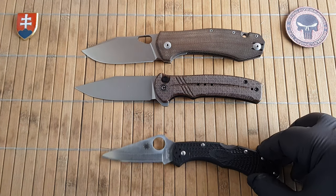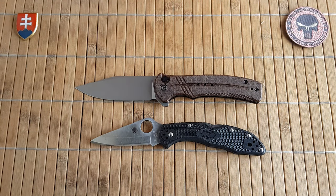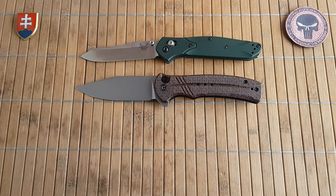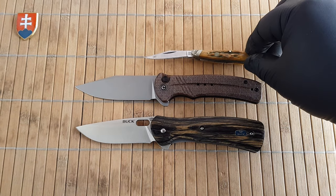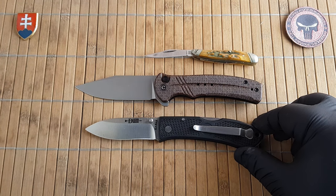Let's continue with some non-micarta knives. Here is the Spyderco Delica, the Benchmade 940, Buck Vintage Avid, the Rough Ryder Peanut, and let's close it down with the KA-BAR Dozier Folding Hunter.